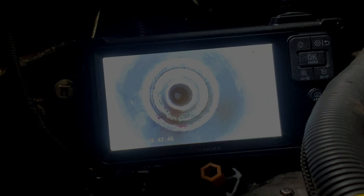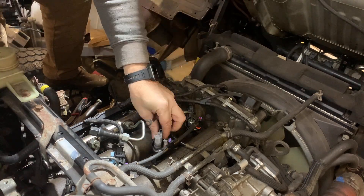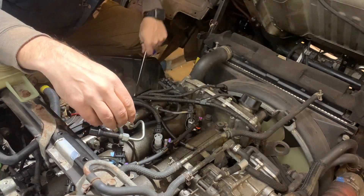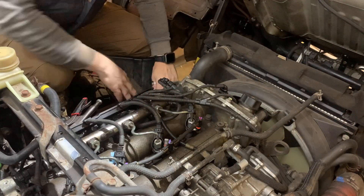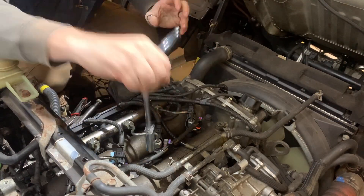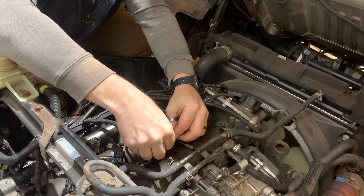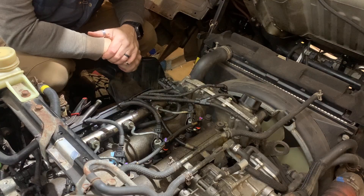Let's stick injector number two back in. As they always say in the generic manuals, assembly is reverse of removal — for the most part. Fuel return line back on. Hopefully we have compression on cylinder two. Now, I know that compression is not what is causing this engine not to start because I've proven that I don't have fuel pressure. But with all the things I've gone through, I did have one more idea of something to try. After that, I've pretty much confirmed that it's my fuel pump.